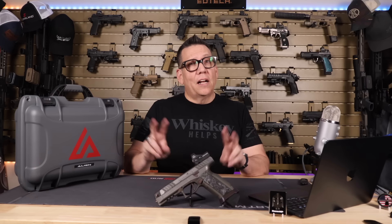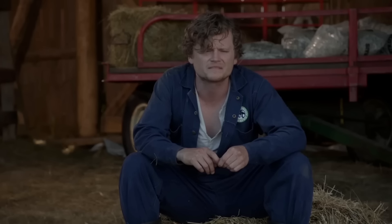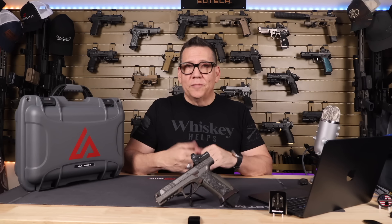The trigger allegedly comes factory at a four-pound pull. Allegedly. How does a fella get caught up in that sort of business? Well, I couldn't get it any higher than two pounds myself. This gun, although awesome, it doesn't always come up roses.